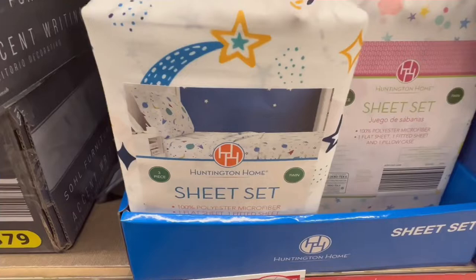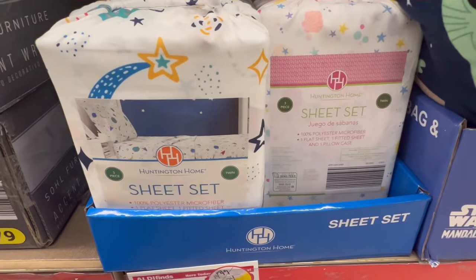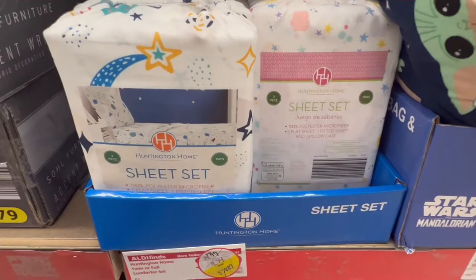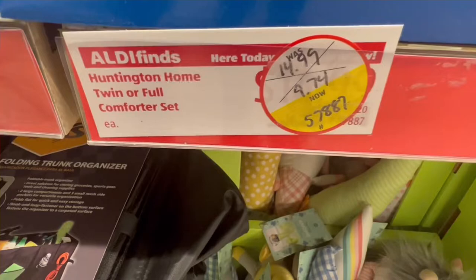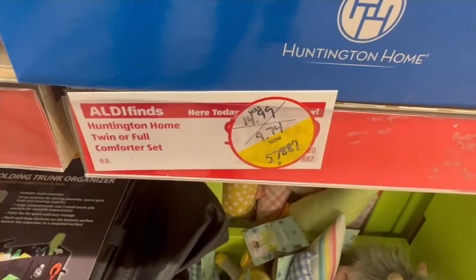They also have a matching sheet set that goes with the rocket and mermaid comforter set we saw earlier. This makes it a complete set, and it was a regular $14.99 but is now $9.74 for twin and full beds. You would pay $50 to $60 for a whole set anywhere else.